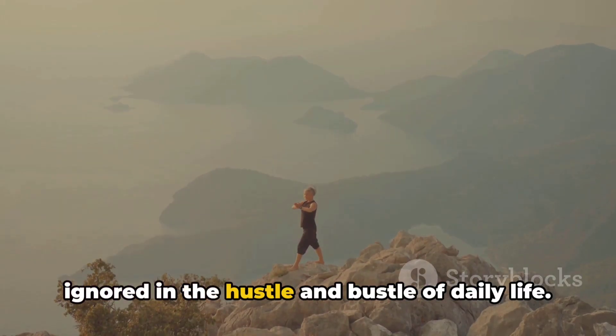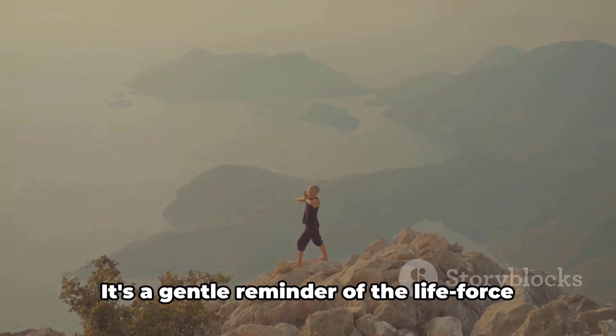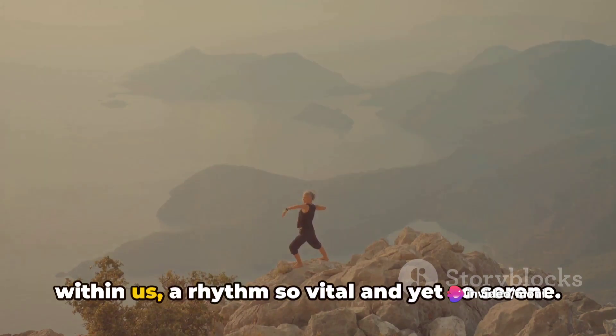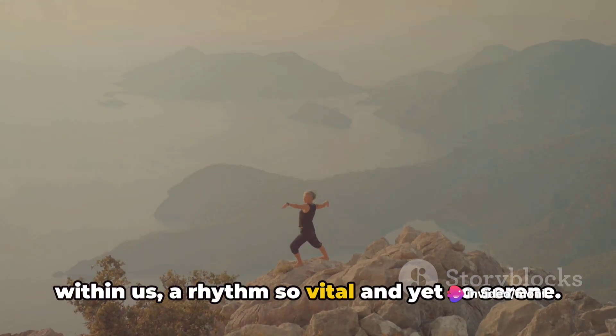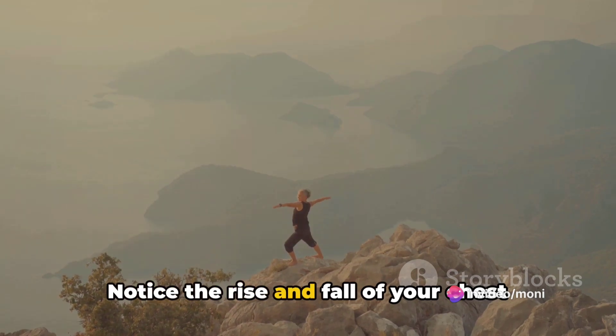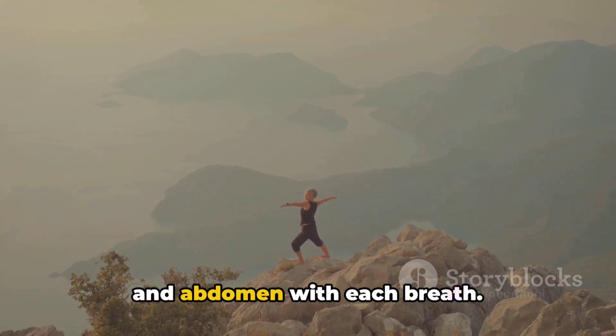Let yourself sink with this rhythm of nature that is so fundamental, yet often ignored in the hustle and bustle of daily life. It's a gentle reminder of the life force within us — a rhythm so vital and yet so serene. Notice the rise and fall of your chest and abdomen with each breath.